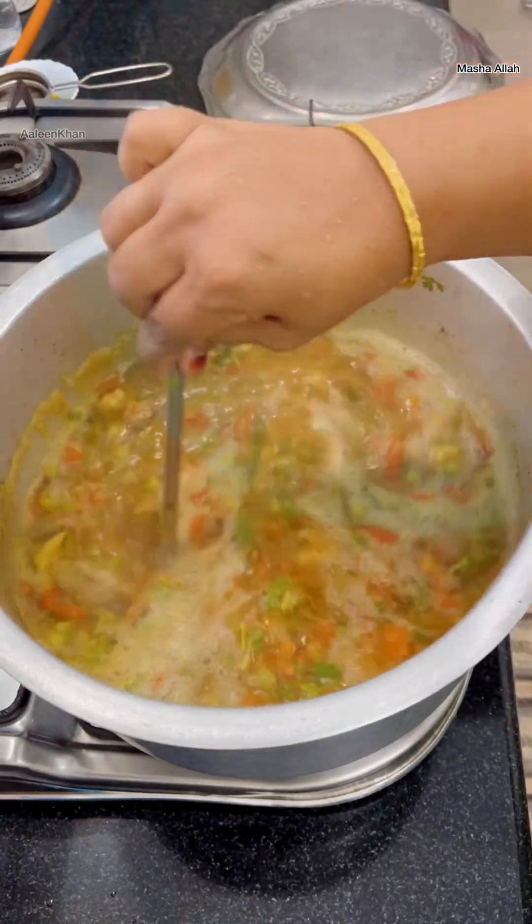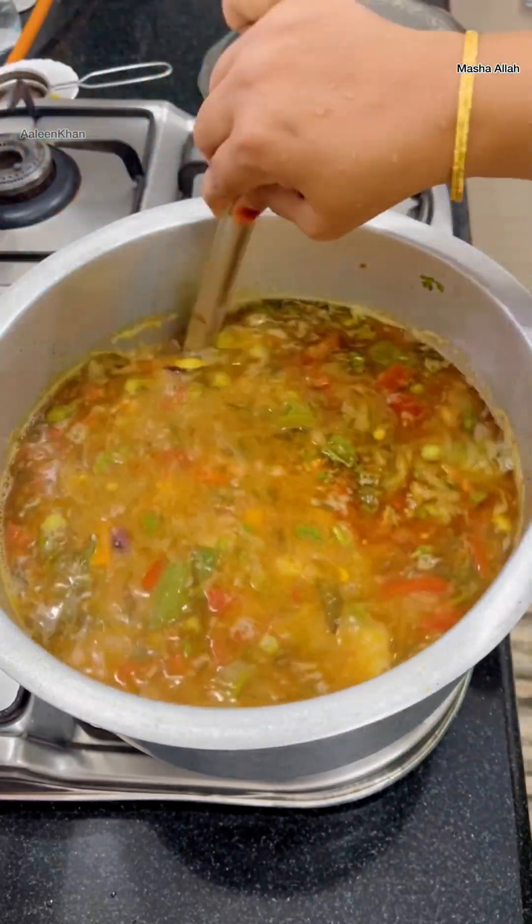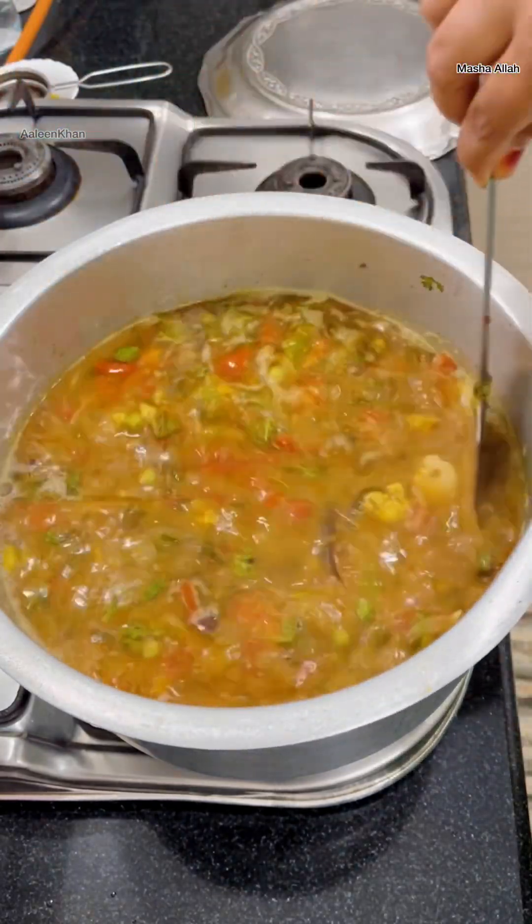Once the water gets a good boil, add the rice, give a gentle stir, and allow the rice to absorb the water.